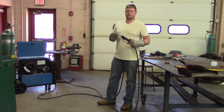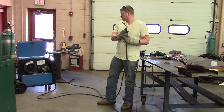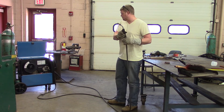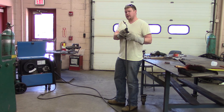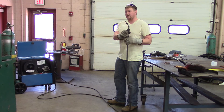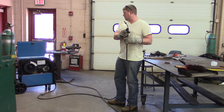Now that the wire is started in the drive rolls and going into the liner, all you have to do is pull the trigger. Make sure the wheels keep moving and keep the gun straightened out. Just keep holding the trigger until the wire eventually comes out. This Miller has a jog feature, so you can't crank the wire feed speed all the way up to make it go faster — and that's risky anyway, because if it catches on something you'll end up with a bird nest and have to do it all over again. Just keep monitoring the machine and wait for the wire to come out.